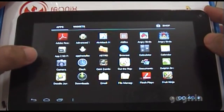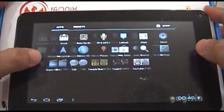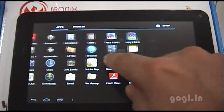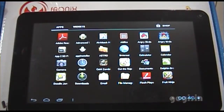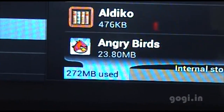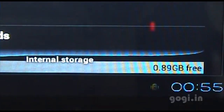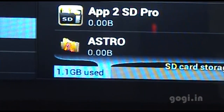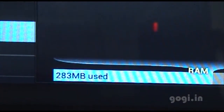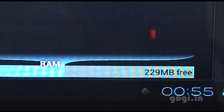The touch is smooth and sensitive, as you've already seen on the A13 processor. The internal storage allocated for apps is around 1 GB, with internal storage of around 5 GB. The RAM is 283 MB used and 229 MB free.